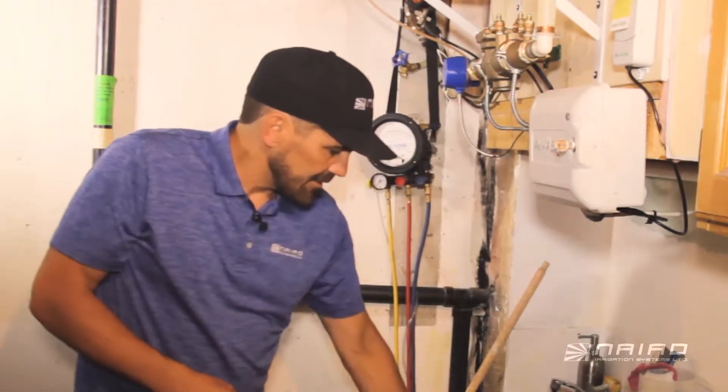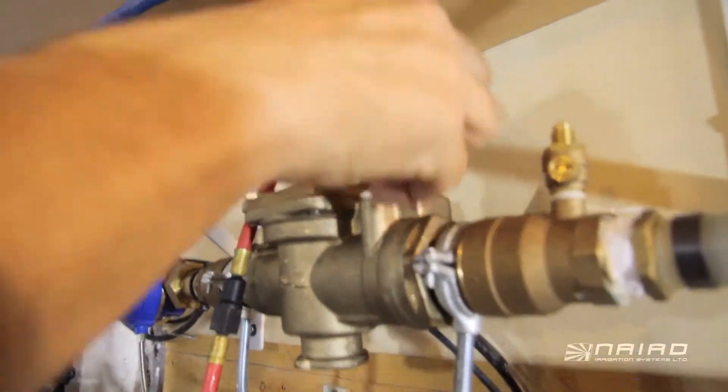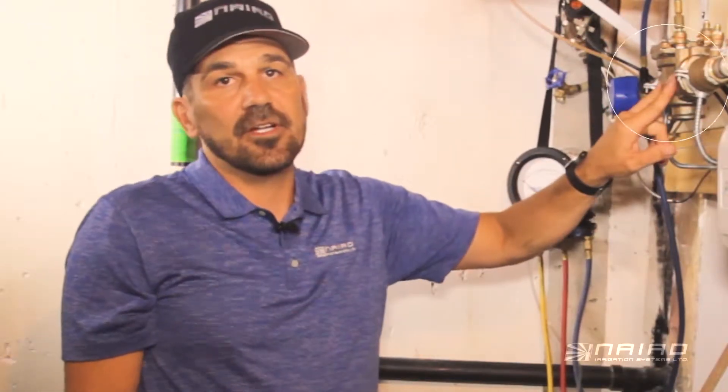To test these devices, simply hook up hoses such as this to the device itself, and then use this gauge to verify that both checks are working inside the device.